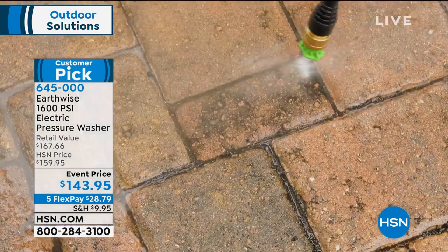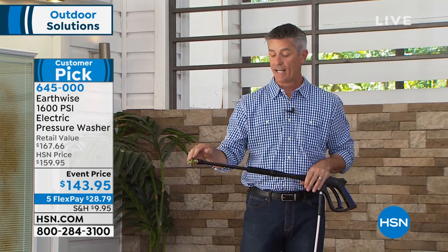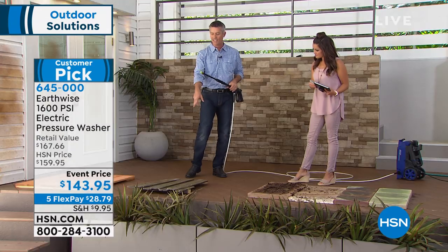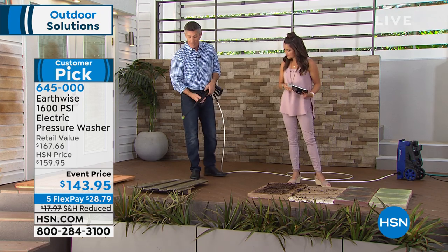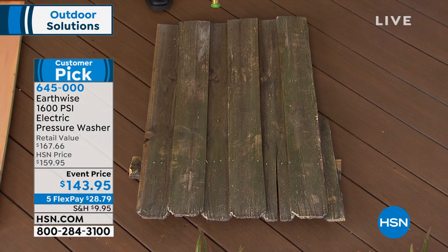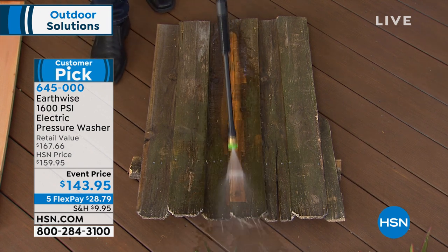If you have pavers or a deck, look at what they look like before you hit them with a pressure washer — and look at those results happening immediately. We have our 25-degree tip on and we're taking advantage of that 1600 PSI. This worn, moldy, mildewy wood — a job that would be impossible with a brush, or you'd hire somebody and spend a ton of money — we can refinish that wood so quickly.